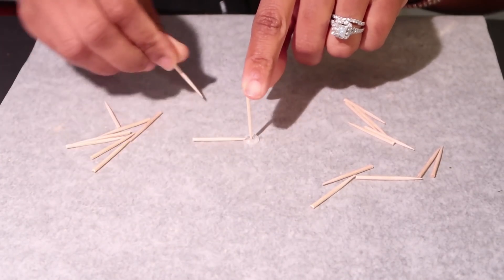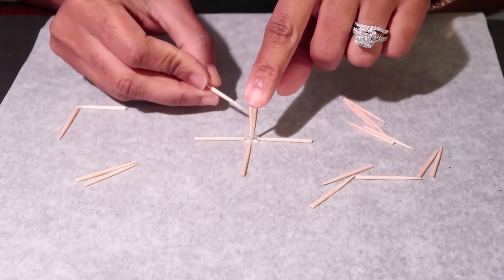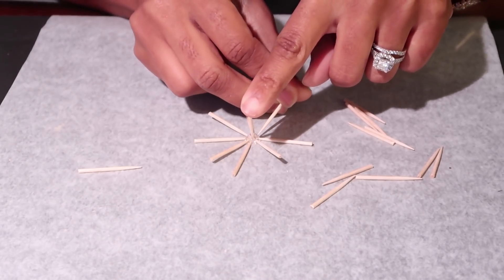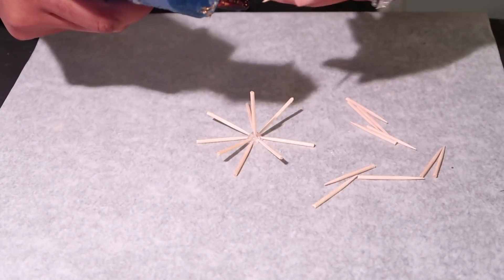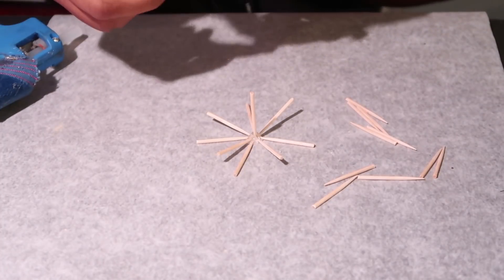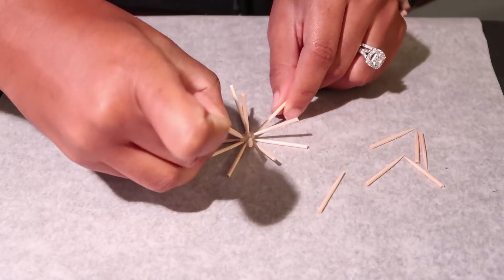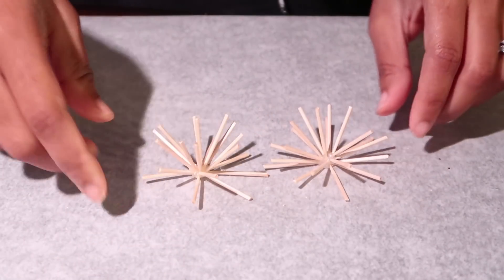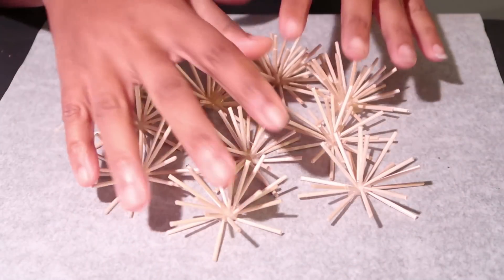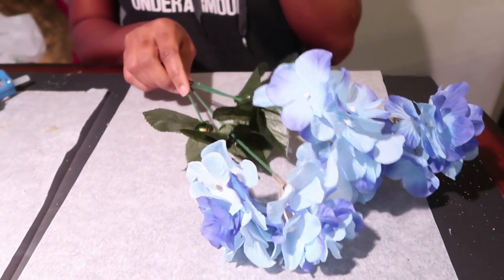Go ahead and place the other halves around it in a starburst shape. Eventually the glue will start to dry so you can shape it how you want. Once the glue is completely dry, add glue to the halves to fill in that starburst shape. Once you have your half complete, go ahead and make about nine more of those — I needed ten total because I had five stems.